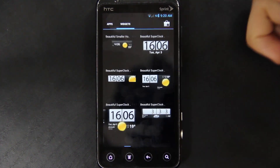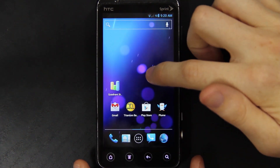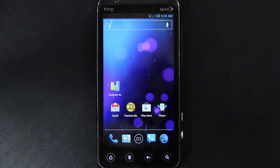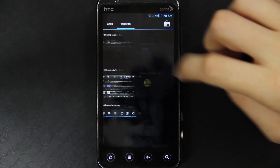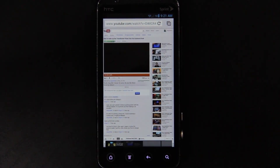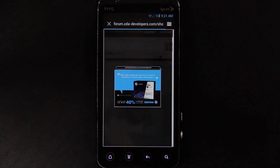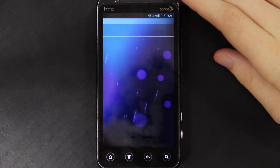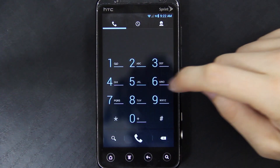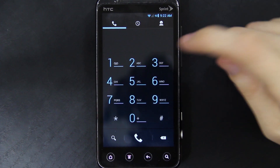This is Ice Cream Sandwich, so you have your normal widgets. Instead of holding down and choosing your widgets, you also get live wallpapers — the one it's on right now is the stock one, I believe. You do get access to Google Chrome, but Flash does not work with Google Chrome. However, with the normal Ice Cream Sandwich browser, you do get access to Flash Player. I'm going to show you the CM9 dialer — it uses a T9 interface. If you start typing in the letters of someone's name, it'll automatically pop that contact up.